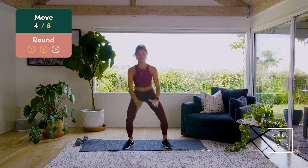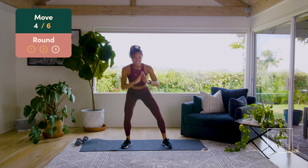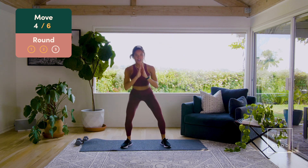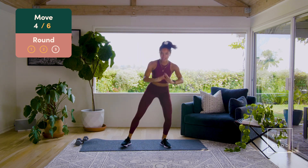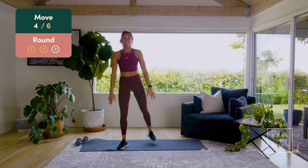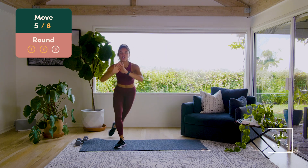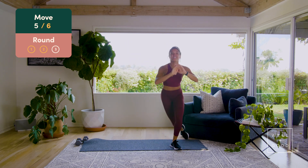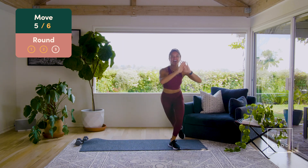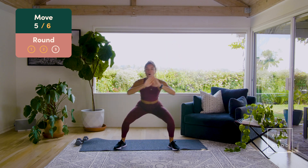Squat kickback, right side — we go squat, drive that leg back. Seven, six, yes, five, four, lift it up, use that glute, three, two. Curtsy lunge through a squat — we go squat, curtsy lunge, staying nice and low. Six, five, four, nice guys, three, two more, two, one.